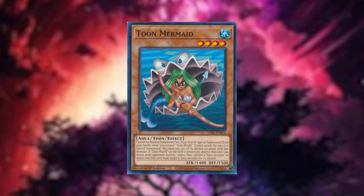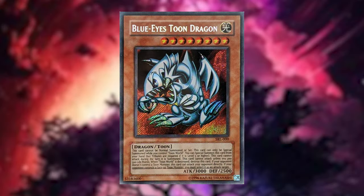What I do like about it is it features Pegasus, Toon World, and Toon Monsters. I pulled a pretty cool card in the previous video — the Blue-Eyes Toon Dragon. The Spell Rulers name change happened the year after the release of Magic Rulers in North America. That's why Magic Rulers is so highly sought after — you can only get those sets from that first year.